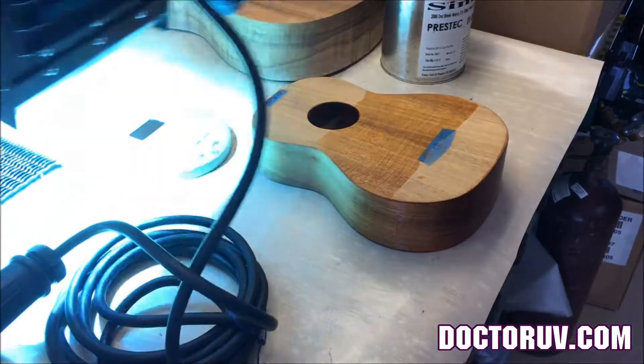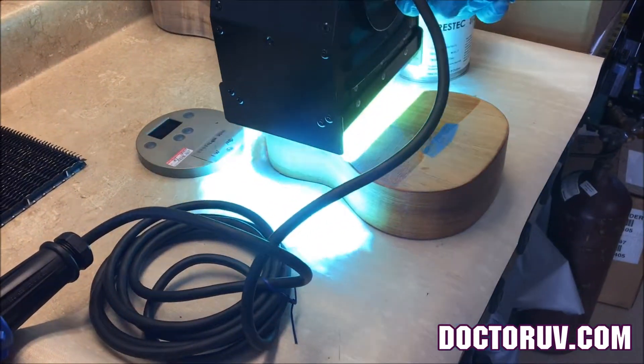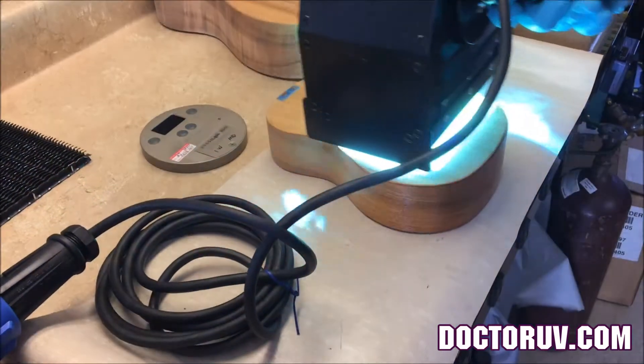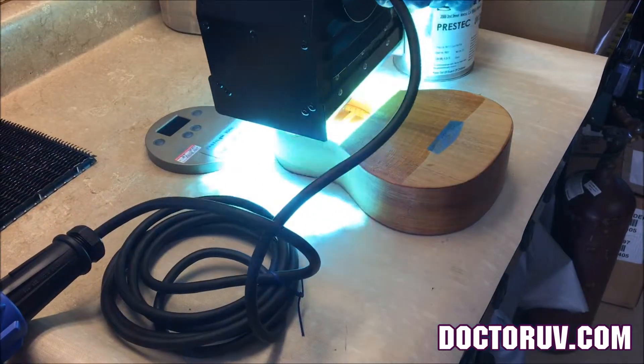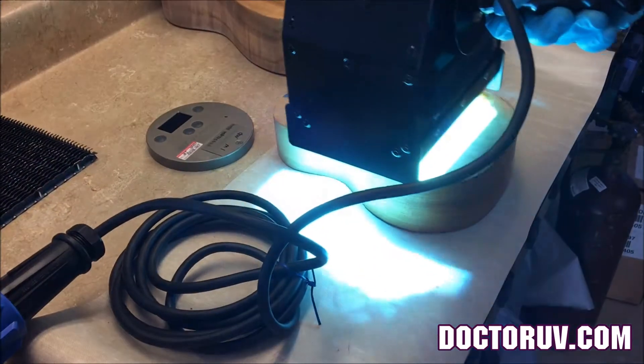Here's the lamp — this handheld deal might be really good for you guys because it's inexpensive. If you're only doing about a hundred a month, this might be the way to do it.